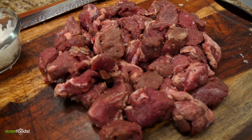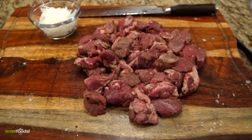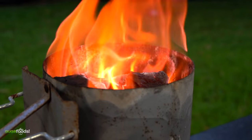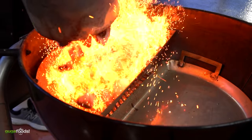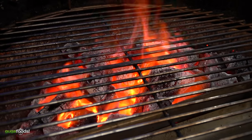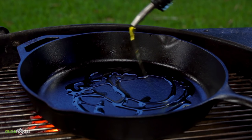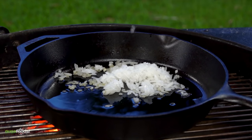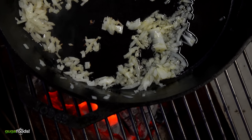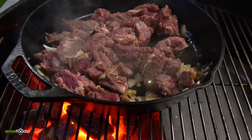I'm gonna be cooking the stroganoff on my grill, but you are welcome to cook it indoors. There's something very special about cooking outdoors so let's do it. I started off with olive oil to brown up those onions, then throw in the tenderloin until you see those juices start releasing.